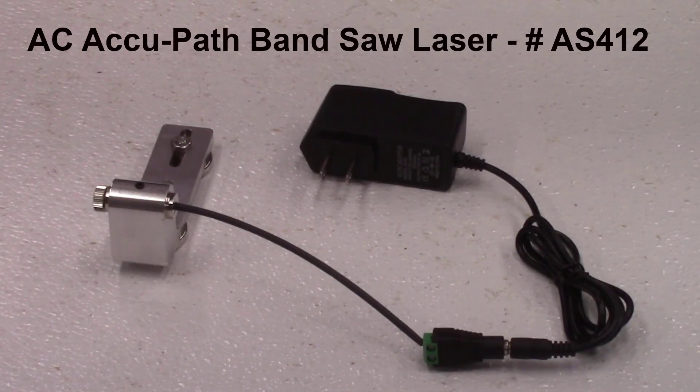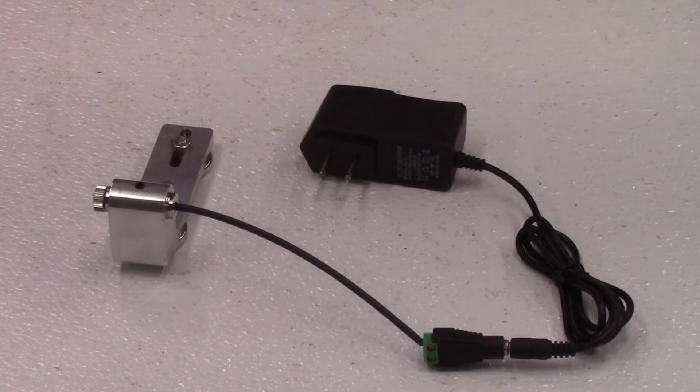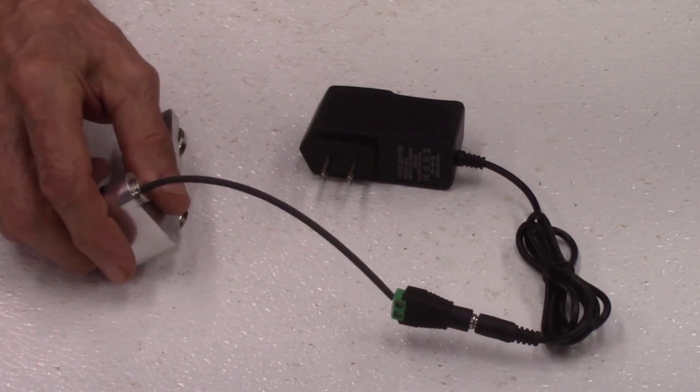We're now introducing this new AccuPath bandsaw laser system with a 5 volt DC power supply that just plugs into a standard AC outlet. The new AccuPath system includes the same red line laser module, the L-bracket mounting plate, and two strong magnets that were used in the original AccuPath system.